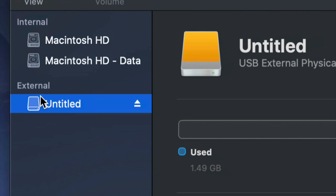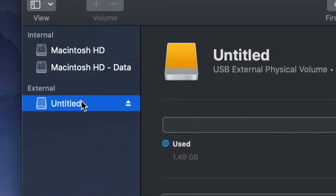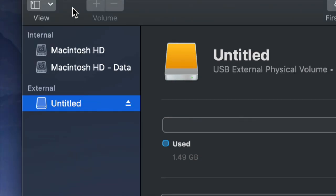Before we get started, it doesn't really matter what brand you have — Seagate, WD, it doesn't matter. The programs that come built into the external hard drive are usually not good; they create problems down the road. That's why I always suggest going ahead and just formatting, which means deleting everything from the external hard drive.